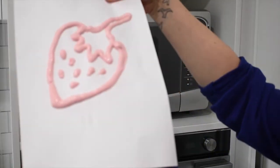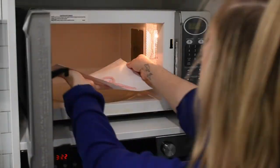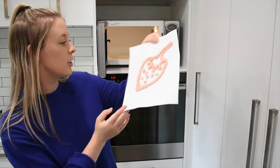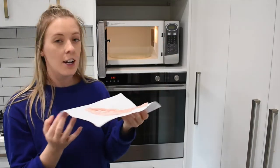Now that you've made your awesome designs, it's time to see them puff. Put each of your designs in the microwave for 30 to 40 seconds and watch them puff. Let's go. Wow! It's like my strawberries are now 3D. The great thing about the microwave is it also dries your paint out. On to the next!